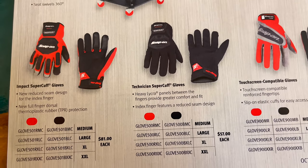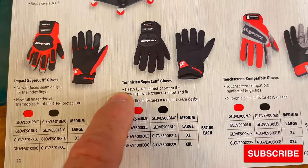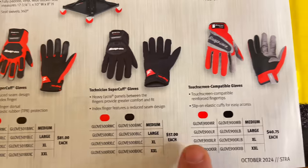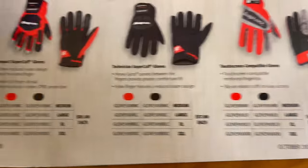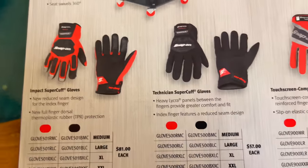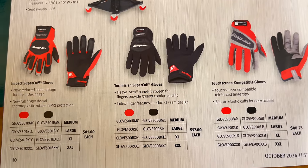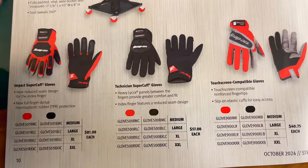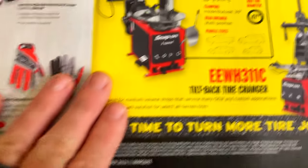Impact Speed Cuff Gloves are $81 a pair. Technician Super Cuff Gloves are $57 a pair. And the Touchscreen Compatible Gloves are $40.75. I'm not really sure what the difference is — I personally wouldn't pay $81 for a pair of gloves because I'd end up with a pair worth $40.50, since I always lose the right glove, never the left glove. Just how my life is.